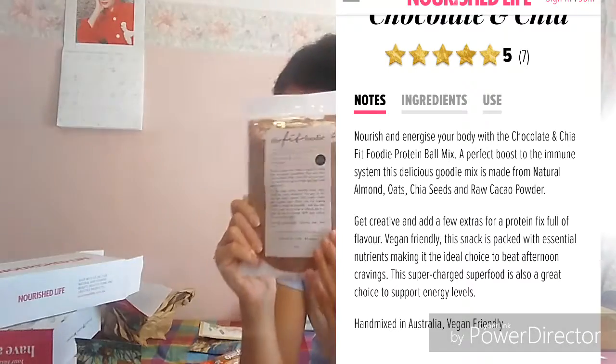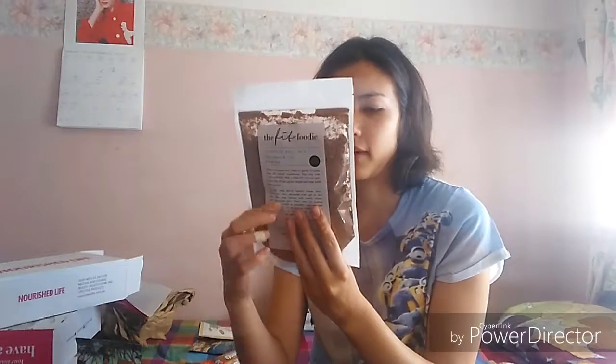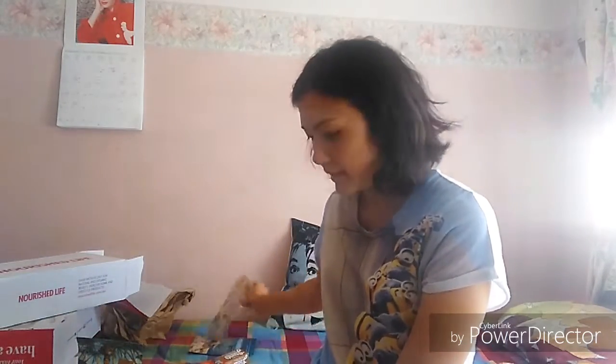She also got this - I don't think it was on special but we wanted to enter the glamping competition and needed to spend $50. My sister got this protein bowl mix by The Fit Foodie, which was quite expensive at about $14.95. You use it to make protein bowls - you just add honey or coconut oil and similar ingredients. You can make around 15 bowls from this, which works out to about $1 each.